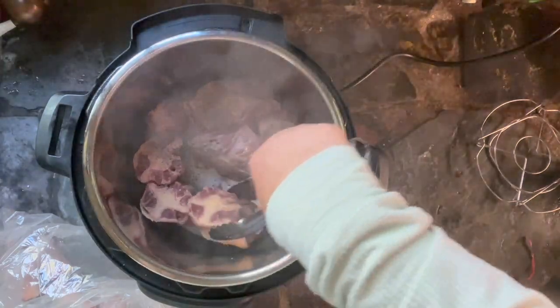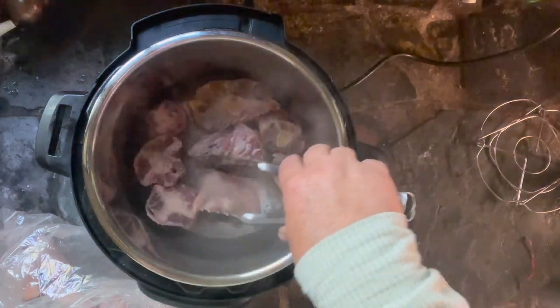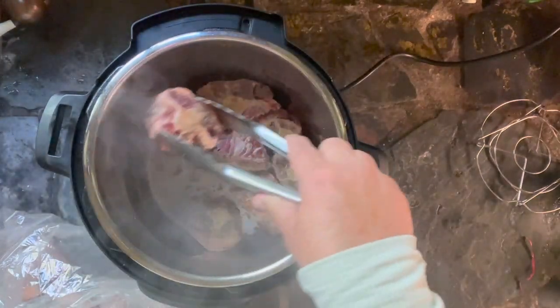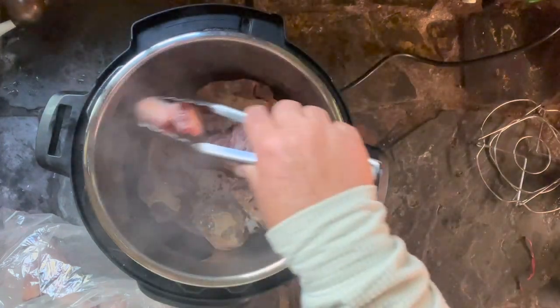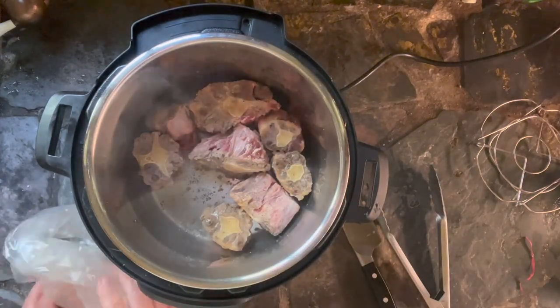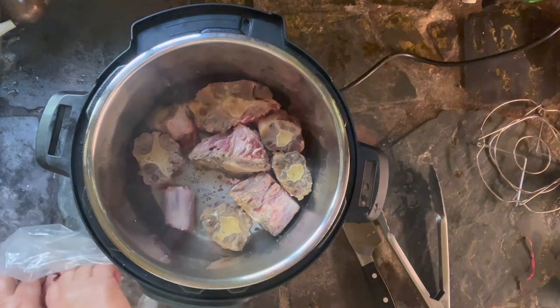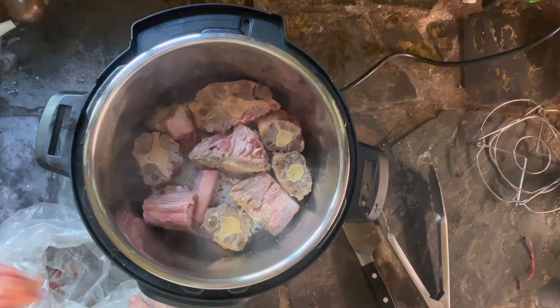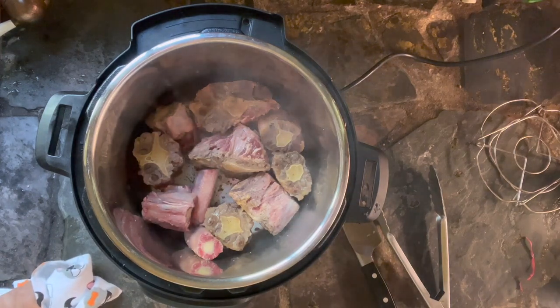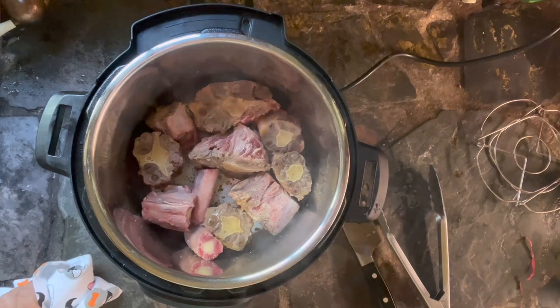Let them sauté or sear for three, four, or five minutes — it's kind of up to you. Then take some tongs or a fork and flip them over, and you'll see they start to get a little crispy brown on the sides. Do both sides and the edges. That's how you sear in your Instant Pot and it actually works — that's a pretty good function. I'm not the biggest fan of my Instant Pot; I liked my stovetop pressure cooker much better, but this is a nice function. You can also do this in a stovetop pressure cooker by putting your burner on high or medium high.